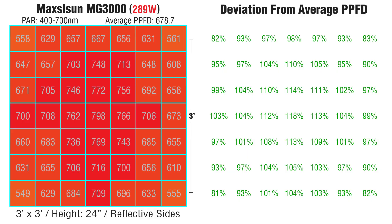Honestly, I expected to see a bigger boost in intensity at 12 inches, so I wondered what the drop-off would be at 24 inches. Here we can see my edge-to-edge readings — the average PPFD was 5% lower than at 18 inches. But look how uniform the light levels are: the lows to highs range from 81% to 118% of the average. Depending on your cultivation methods, like sea of green, this might be a good height option.